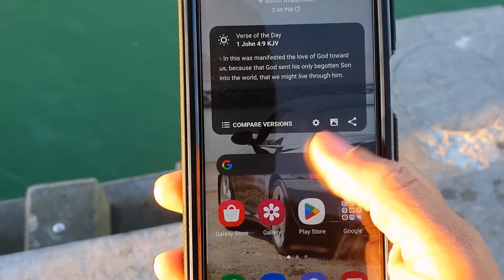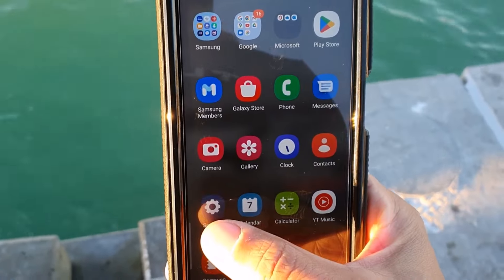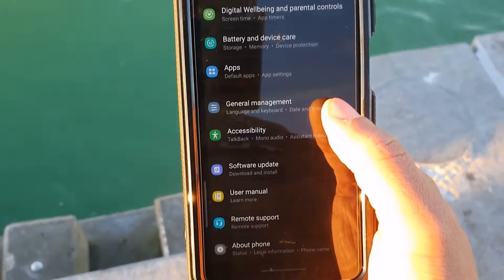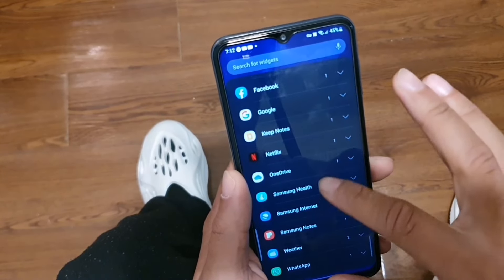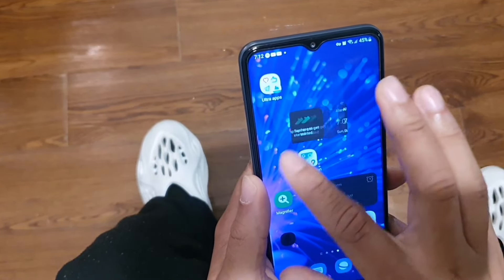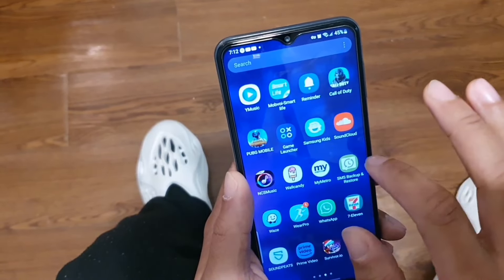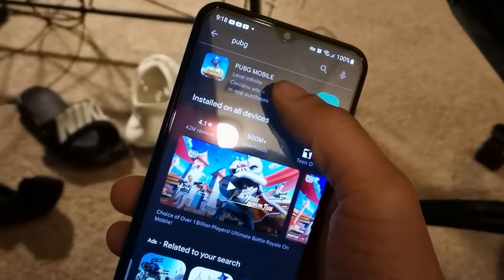Make sure you stay locked in to the end of the video because we're jumping into the features and performance. One of the new features on One UI 5.0 is swipe widgets — when you long-hold a widget it lets you add a stack, so you can basically scroll through multiple widgets in one spot. Instead of just one widget you can have three or four stacked in one, which I really enjoy.